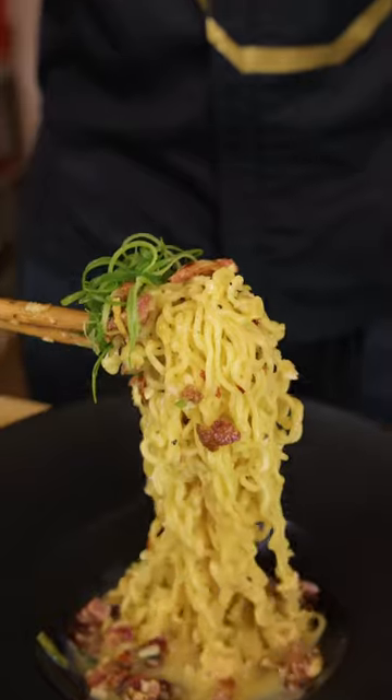Today we are making Korean carbonara. That is too good.